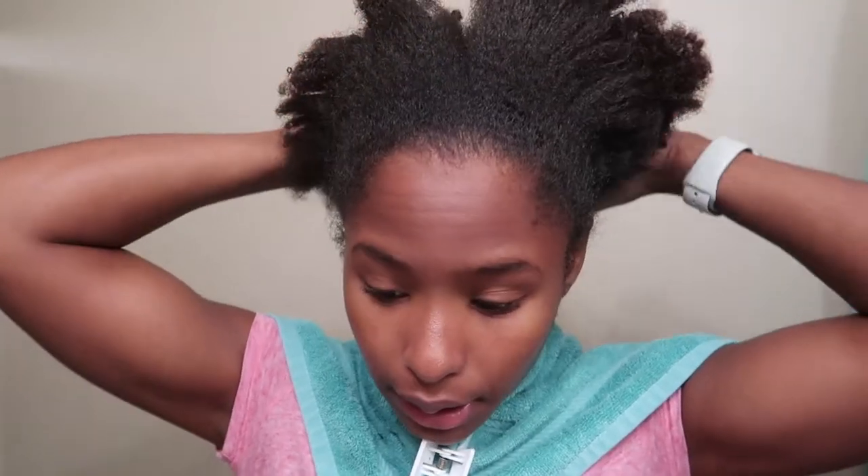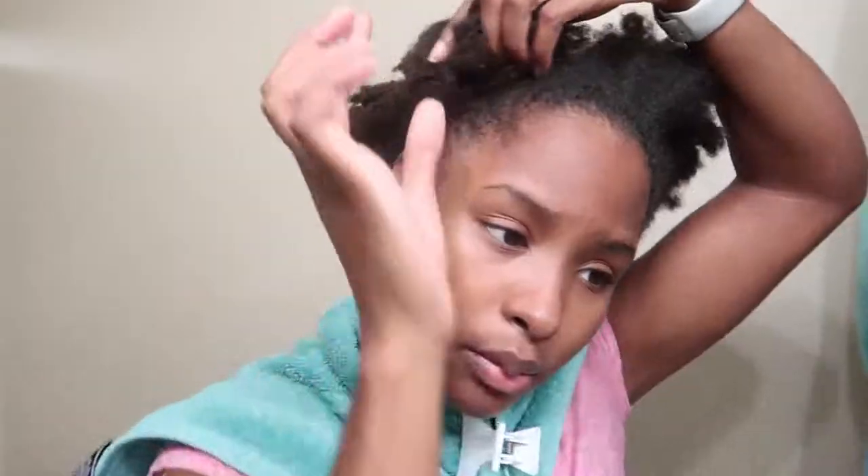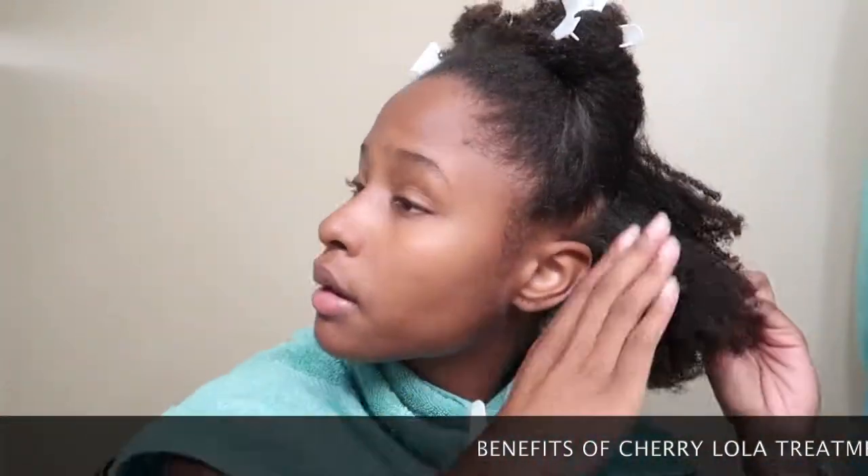We're going to apply this to clean dry hair. I actually washed my hair yesterday and decided to apply today. I just prefer to break up my wash day when I'm doing treatments because it can be overwhelming and tiring to do everything in one day. My hair feels so incredibly dry because there's no product in it. Just going to section my hair off a little bit. You definitely are going to want a towel because it's really messy.